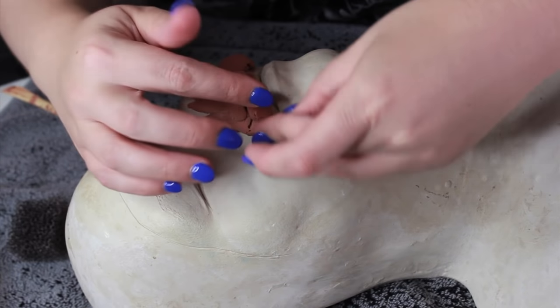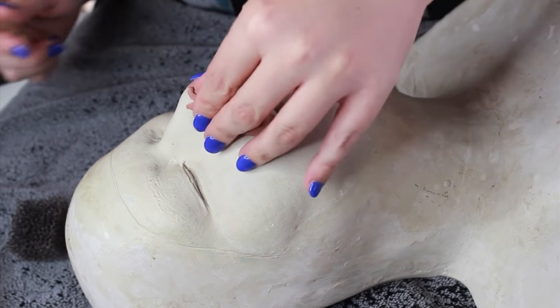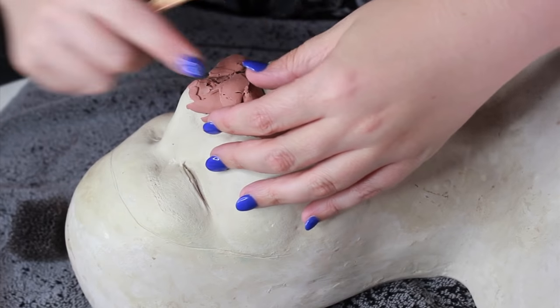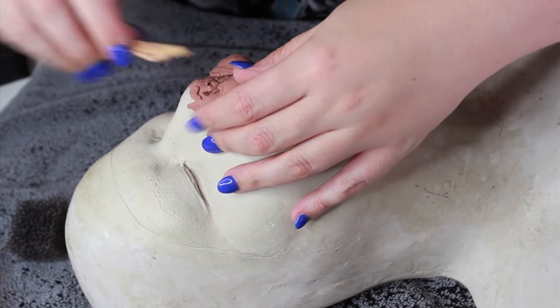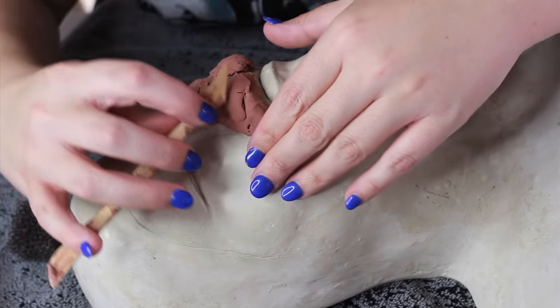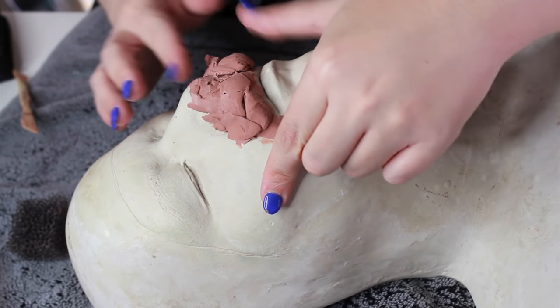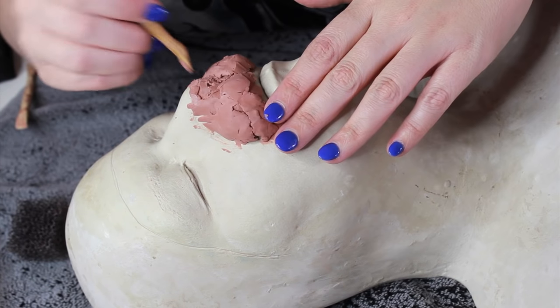So here I'm just laying down some clay in the general area where I want the muzzle to be on my top lip. I like to build up my sculptures a little bit at a time, so you'll see me putting little chunks of clay on there and adding as I go. It's a lot easier to find the form that you're looking for than adding one big chunk of clay.